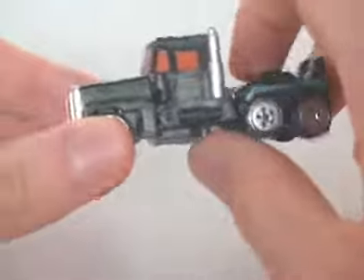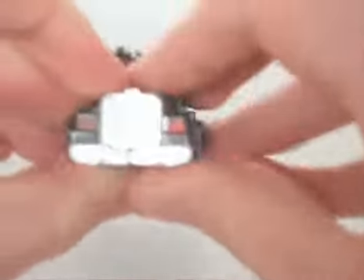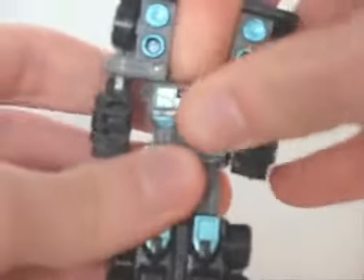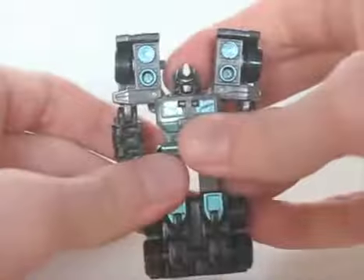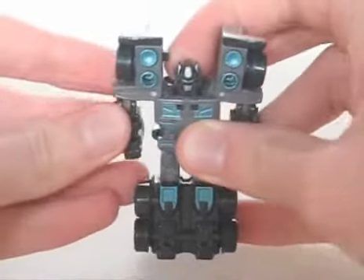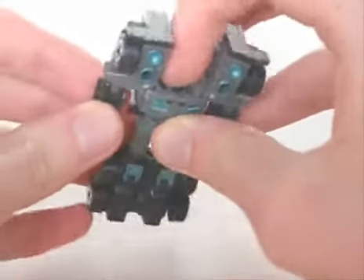The truck is also great proportionately. The robot mode, however, also looks good. This one has the same transformation as the Super version, which makes it different from most of the other SpyChangers. It's got the same painted and moulded details, as well as a very Prime-esque head sculpt. Unfortunately, just like the others, he has very limited articulation.